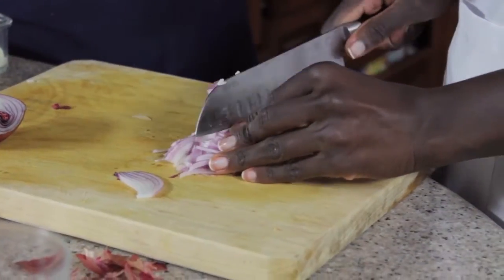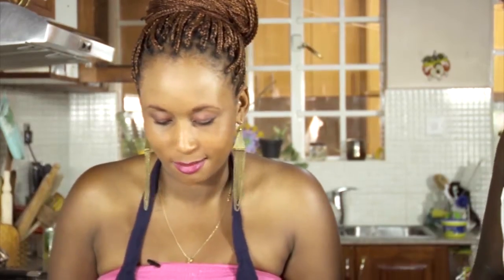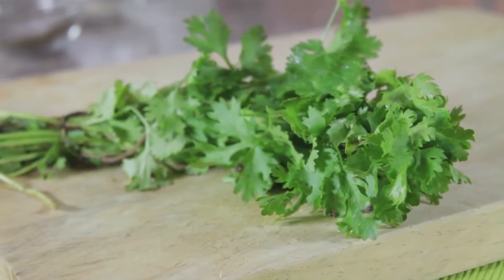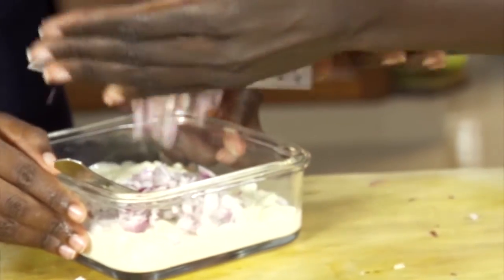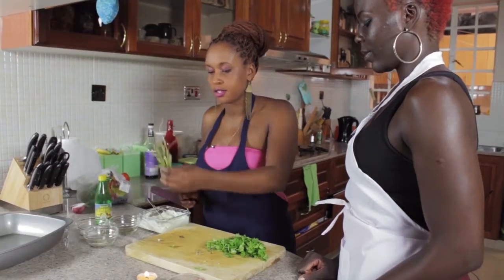We're now making some tartar sauce. Miss super chef here is chopping up the onions — just make sure they're finely chopped before you put it in the mayo. This is about a cup and a half of mayo. We also have some dania, also known as coriander, and we're going to chop it finely as well.